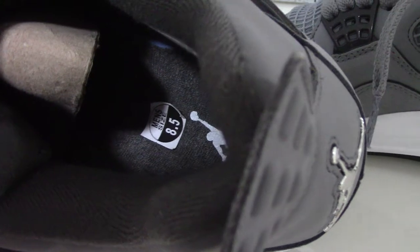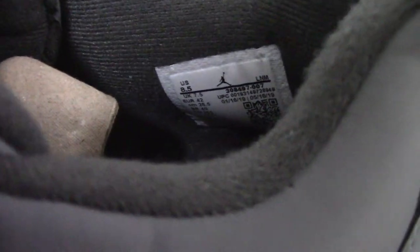The interior is dark gray. The size and the white Jumpman follow the side tag — you can see here, size US 8.5.